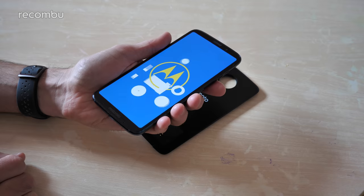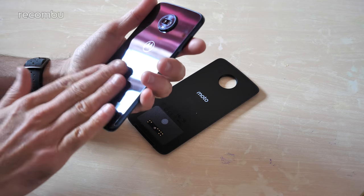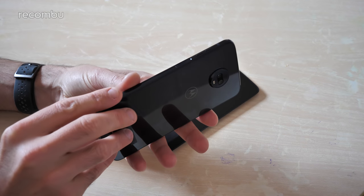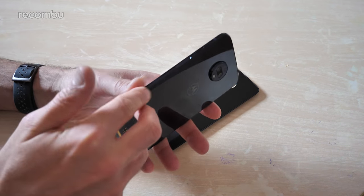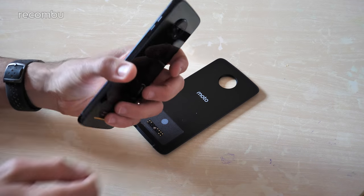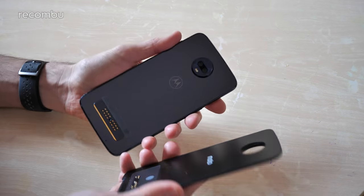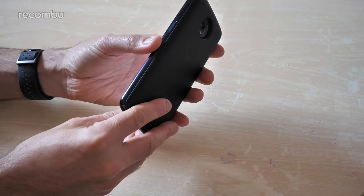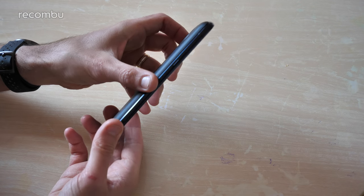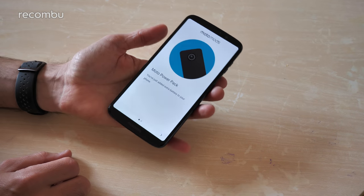As you can see, there's no notch, which pretty much makes the Z3 Play a standout of 2018. No notch — what are you doing Motorola, you crazy bunch! The phone has a glass front — Gorilla Glass 3 — and a glass back, with a nice aluminium band and series 6000 aluminium around the edges. It's a nice slim compact form, though the camera lens does jut out from the back. You can just slip a Moto Mod on at any point and it hooks up magnetically.